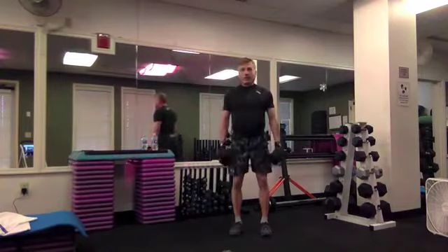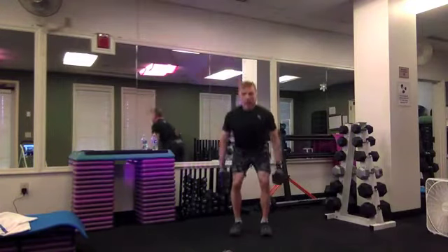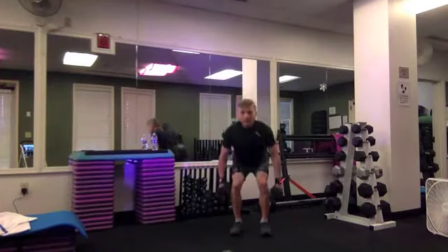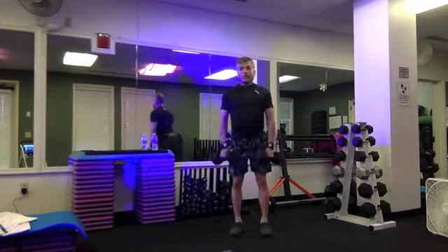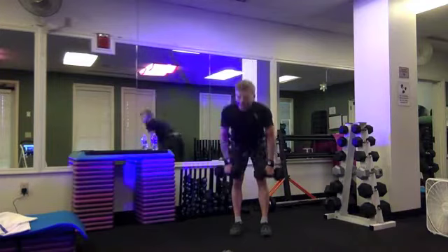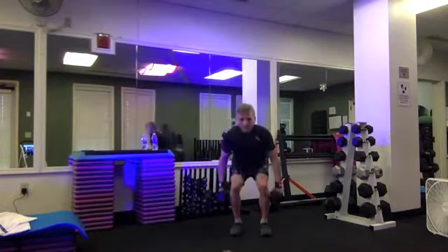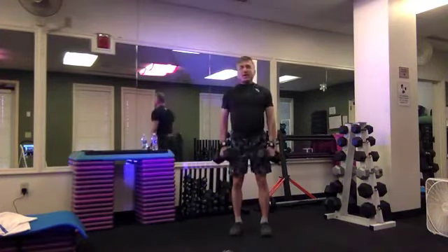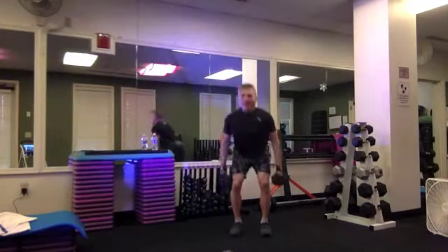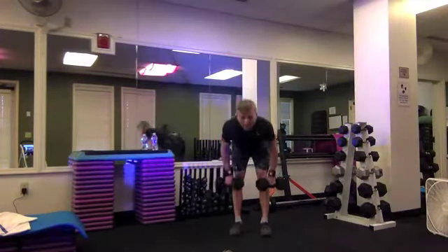Let's squat for eight — push the hips back, down and up, lower and lift, inhale, exhale — for four, three, two. Deadlift for four, breaking it down again — three, two. Let's squat — four, three, two. Deadlift this time for two, two and one, and squat — two. Now one deadlift, one squat — deadlift, and squat. And rest.